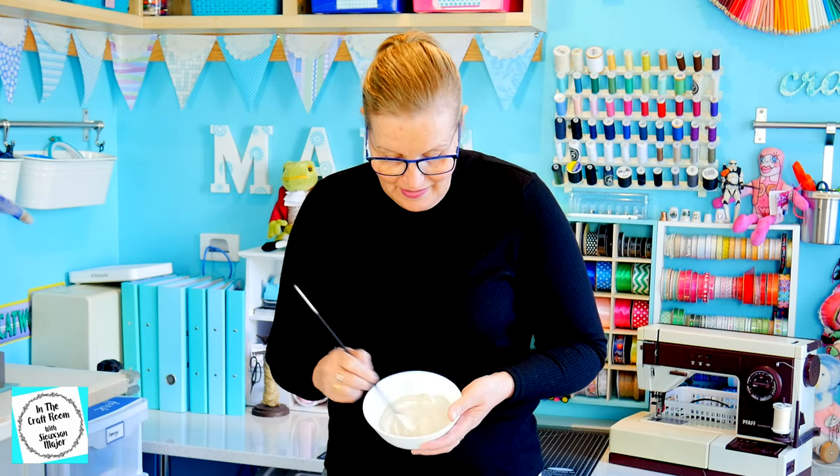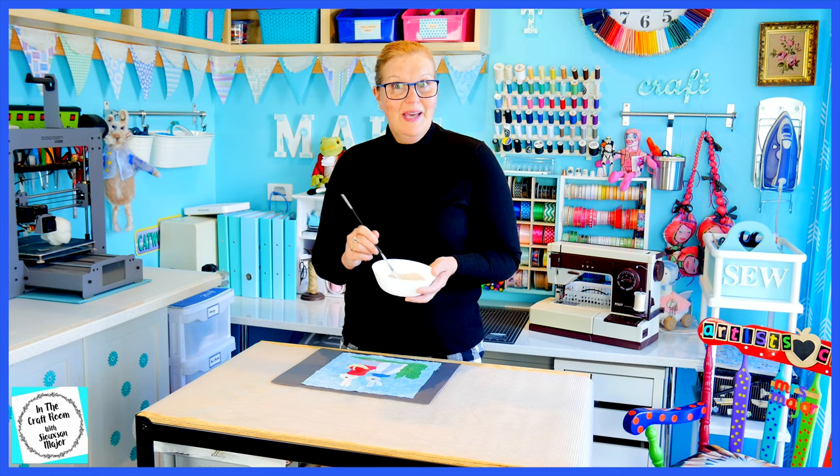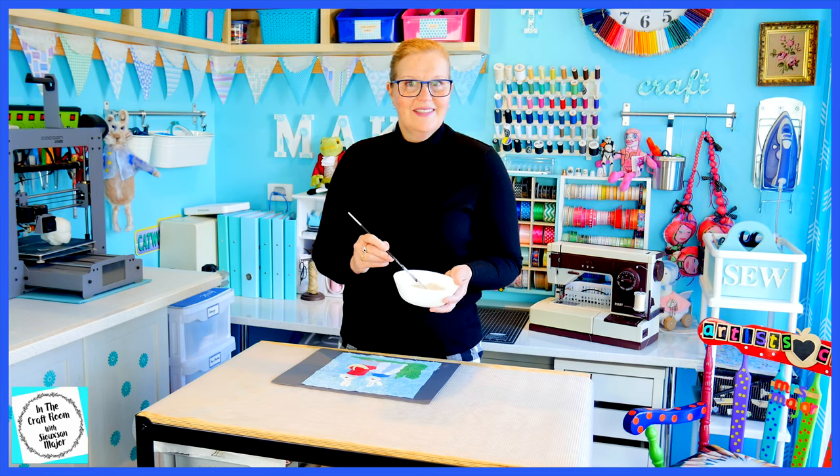I've mixed up a paint colour with the fabric paints that is a bit more like the fabric in the original design. I'm going to start painting on the appliqué using this paint and adding in the accents.